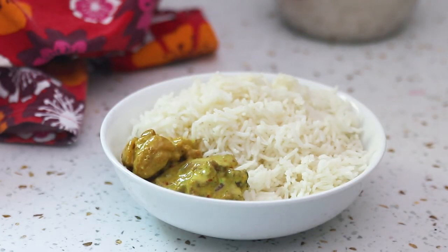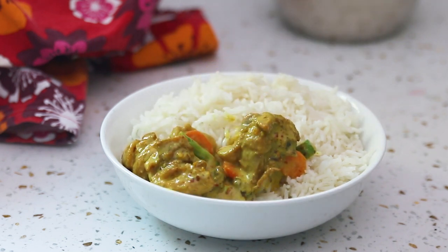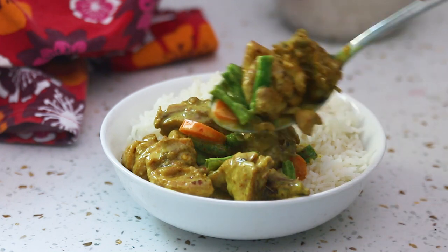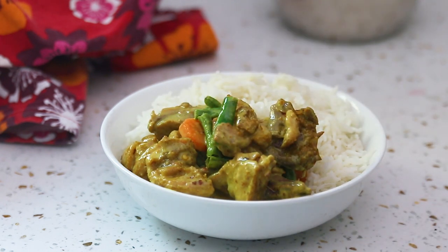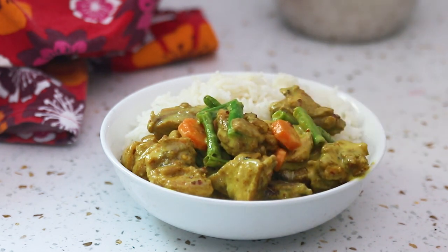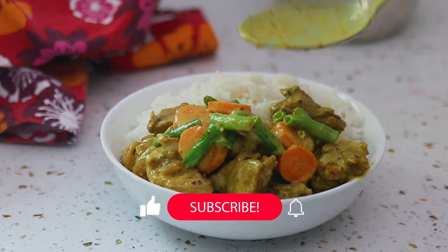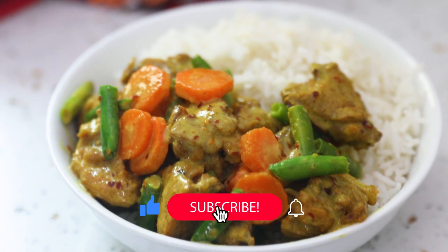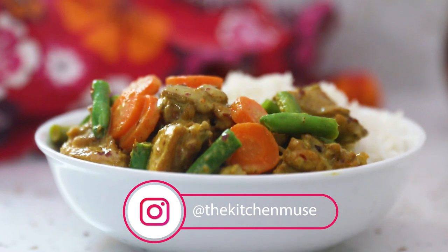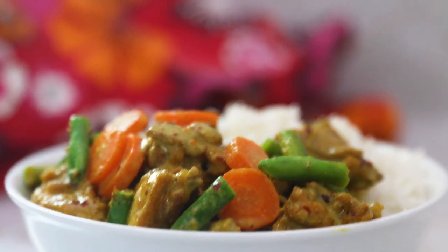Look how yum it looks! When the sauce cooled down it got a bit thicker, so don't worry about it being too loose — and you can always decant your stock before adding your coconut milk if you're worried about consistency. I hope you guys enjoyed watching this video. Please give me a thumbs up, leave your questions and suggestions in the comments, subscribe to my channel, and follow me on Instagram for meal inspirations. Thank you so much for watching — see you in my next video, bye bye!